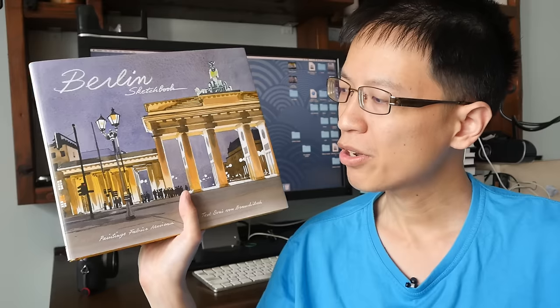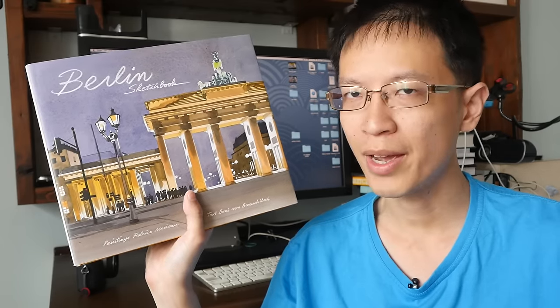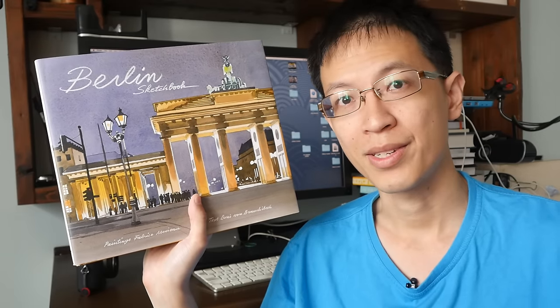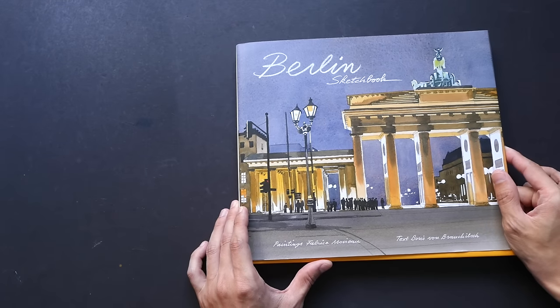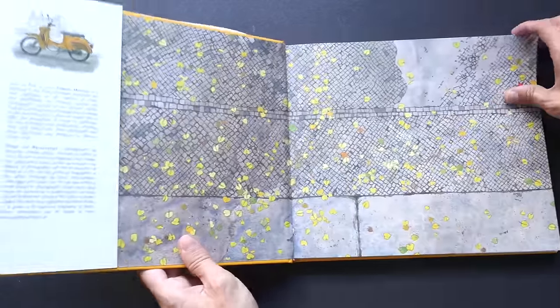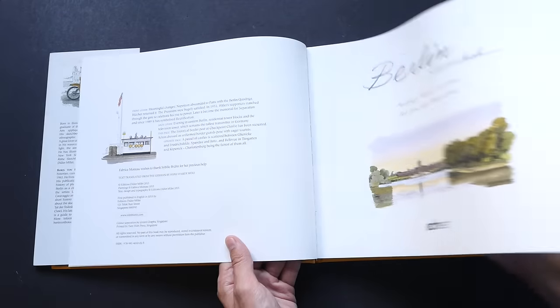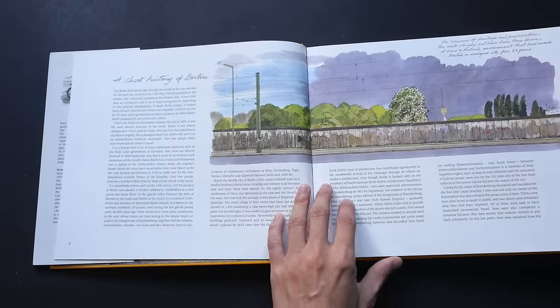Hi, this is Teo from puckerblocks.com. Today I want to show this Berlin sketchbook that I bought a few months ago. This is by Fabrice Moreau and it's a wonderful travelogue watercolor sketchbook. I actually have quite a lot of sketchbooks by Fabrice Moreau — many watercolor sketchbooks. The Berlin sketchbook was published last year in 2015.